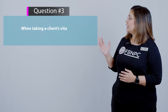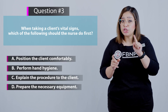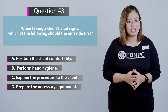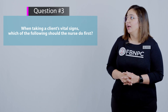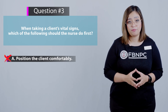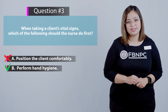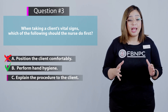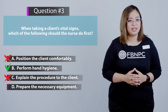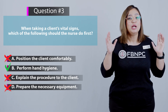Next question: when taking a client's vital signs, which of the following should the nurse do first? Pay attention to the keyword 'first' on your NCLEX. Option A — position the client comfortably — is incorrect; this is not the first step. Option B — perform hand hygiene — is correct, as this is always the first action of the nurse. Option C — explain the procedure to the client — is not the first step; hand washing comes before explaining the procedure. Option D — prepare the necessary equipment — is also incorrect. Hand washing always comes first.